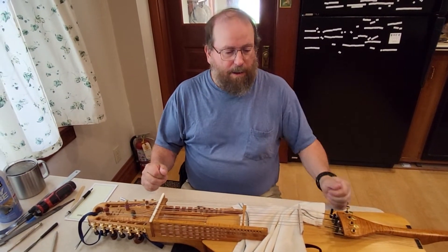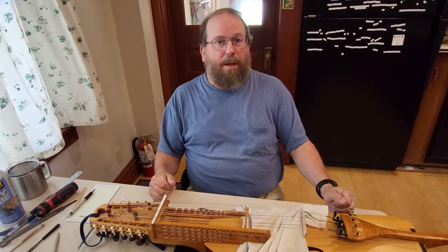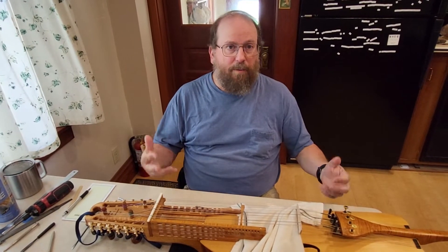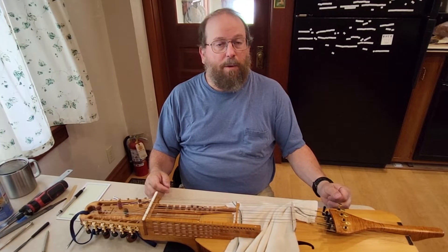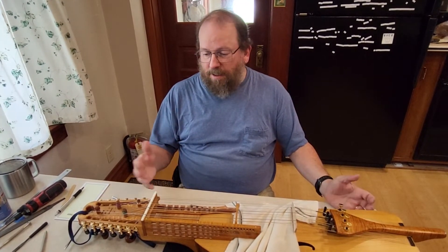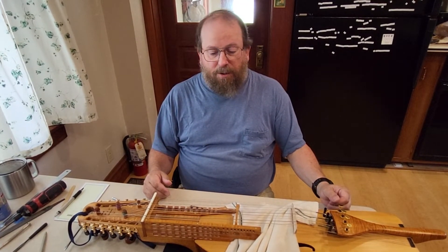Hello. Earl Holzman here. I'm a nickel harp builder and this is the second video of a series on sticking keys in one of my four-rowed instruments. In this case it's a soprano violin range instrument.